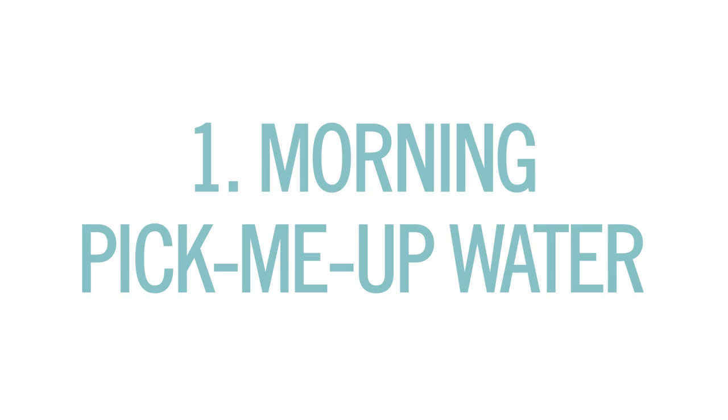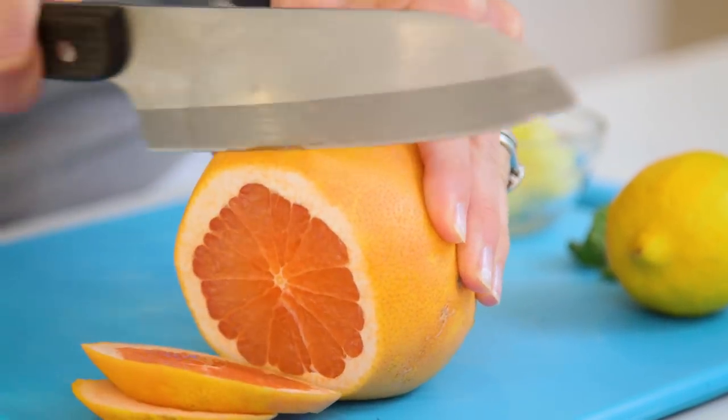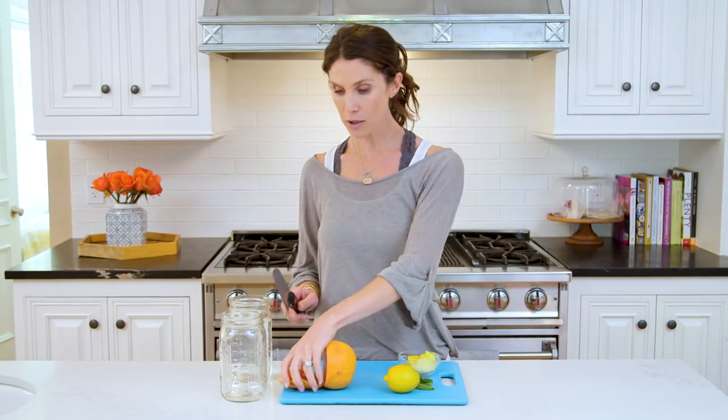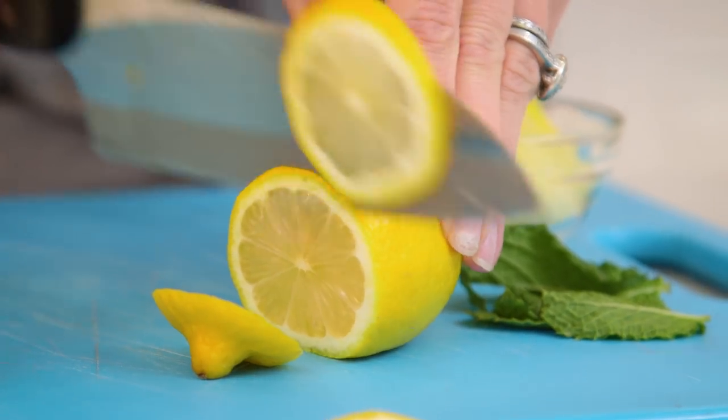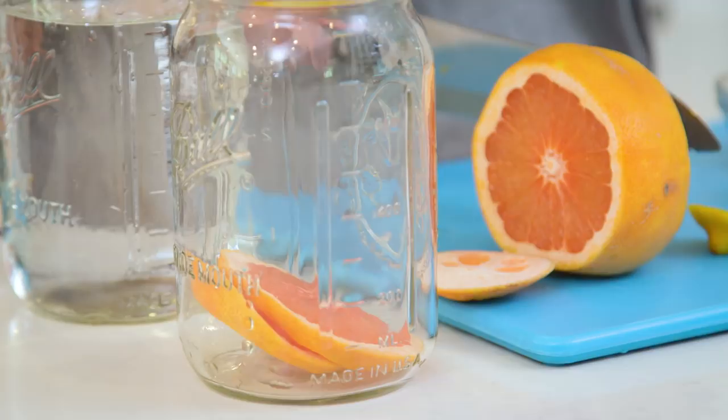The first one is the morning pick-me-up water. This one has grapefruit, lemon, pineapple, and mint. I've washed my lemon and grapefruit already because I want to leave the peels on — it adds extra flavor and also color. I'll slice up my grapefruit; I probably need about two to three slices. Grapefruit boosts your metabolism, which is why I like to drink this in the morning, and it's also great for your immune system. I'll drop those in and slice up a little lemon the same way — I like to use extra lemon because it's a great detoxifier and helps fight bloat.